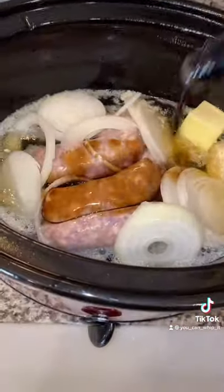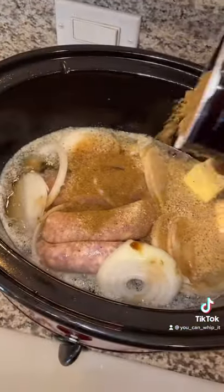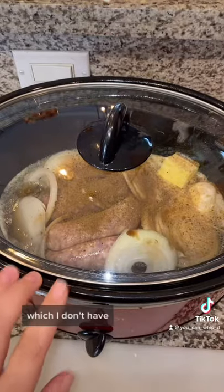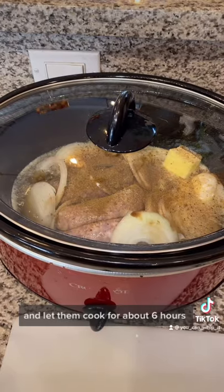Add in Worcestershire sauce, salt, pepper, garlic blend, and a little bit of beef bouillon. Another great addition to this crock-pot is tricolored bell peppers, which I don't have. Put the lid on, set it on high, and let them cook for about six hours.